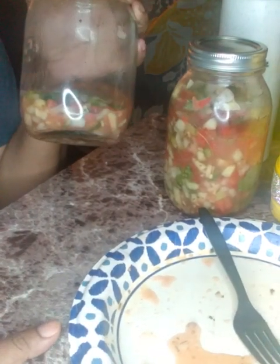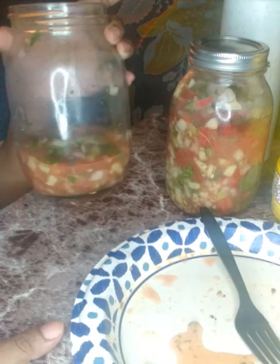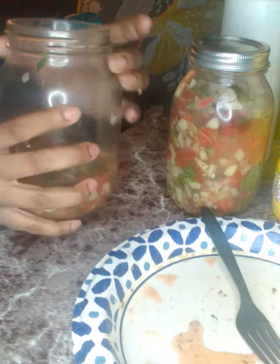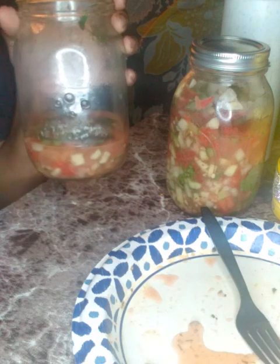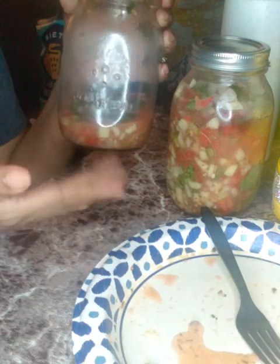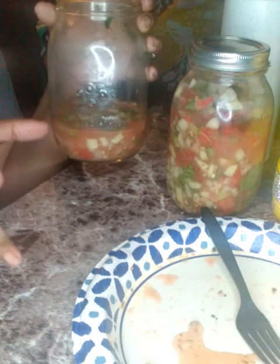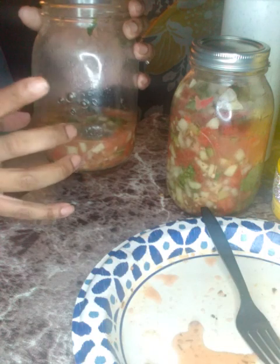I ate too much, y'all! I gotta be careful because it has salt in it — I think it's about a half a teaspoon of salt, but it goes a long way. If you don't have a 32-ounce jar, you can put it in a bowl with a cover, or use eight- or ten-ounce mason jars. If this is a ten-ounce jar, you could fill up a few of these.